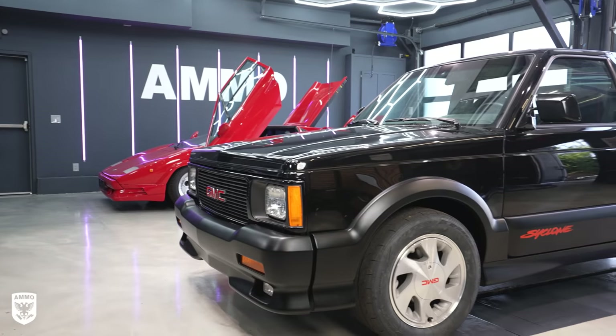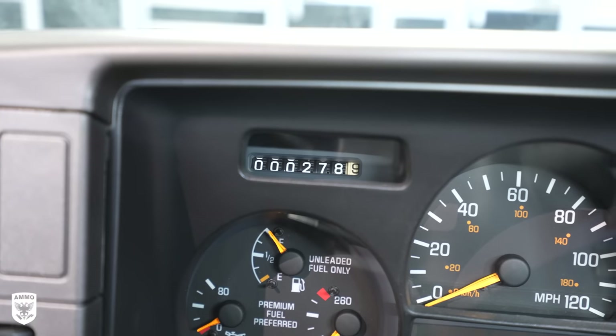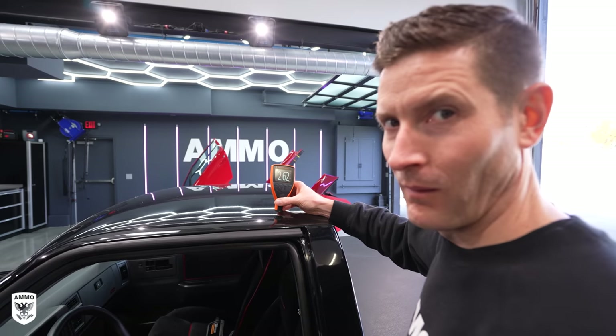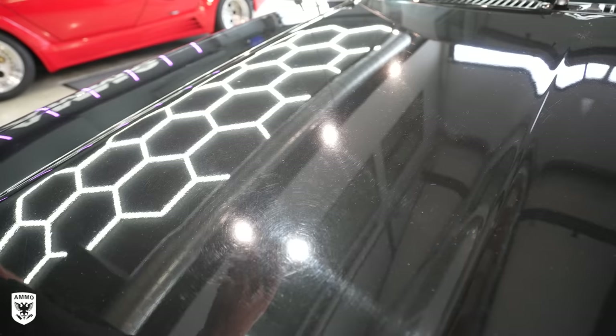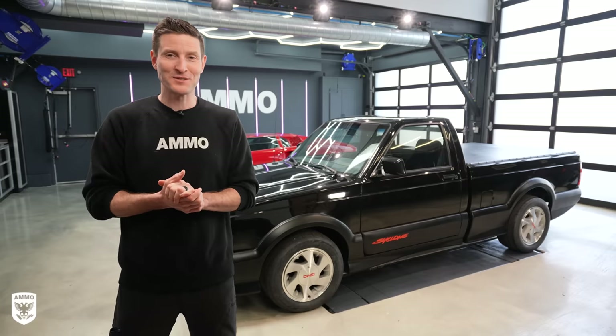Hey guys, on today's episode we're working on a 1991 GMC Cyclone. This has 278 original miles, but the catch is the paint is razor thin. So today we're going to go into a step-by-step process for polishing really, really thin paint without burning through. Today on Drive4Tech.